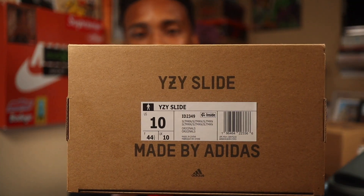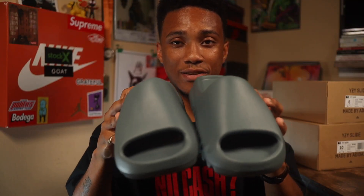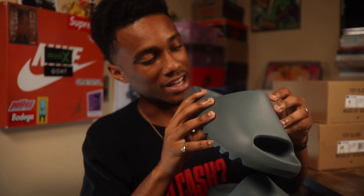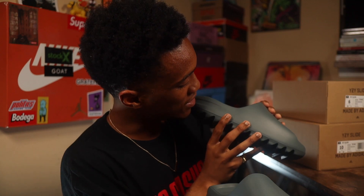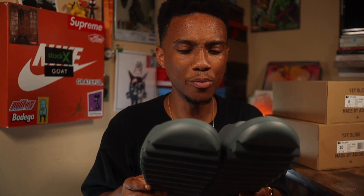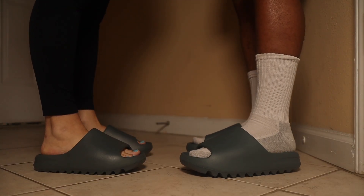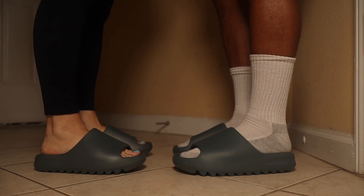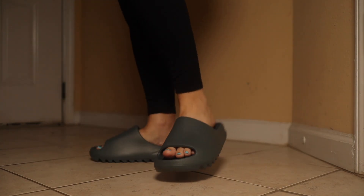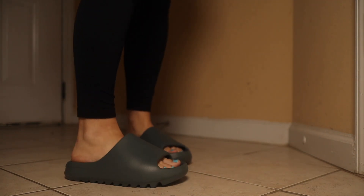Let's look at that box one time. It says Yeezy slide, Slate Marine. This is very simple to authenticate. It does say Yeezy inside of it, made in China. So these specific pairs were made in China. Let me hit y'all with some on-feet real quick, because these are pretty simple. There's nothing really special about these. The color is like a dark marine blue — that's the best way I can describe it.